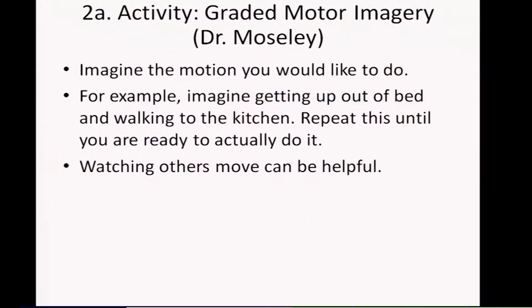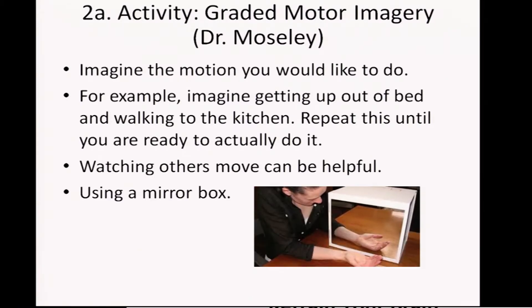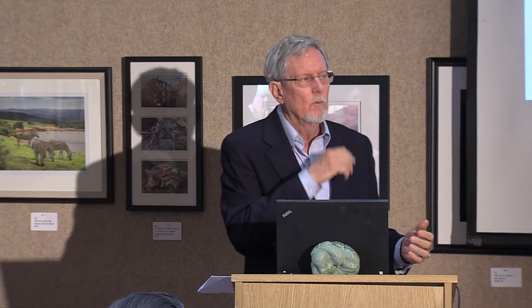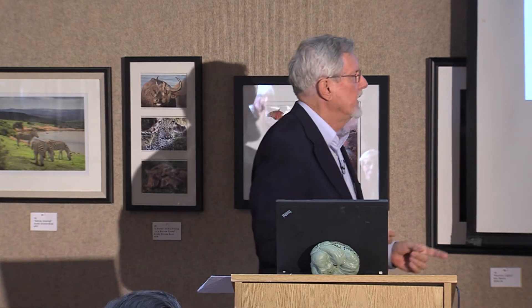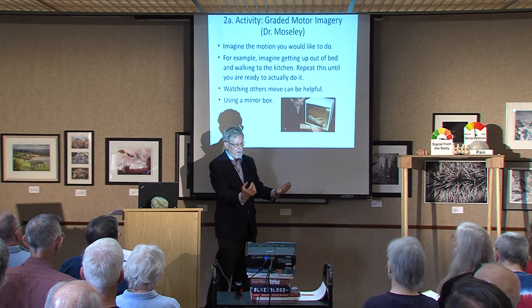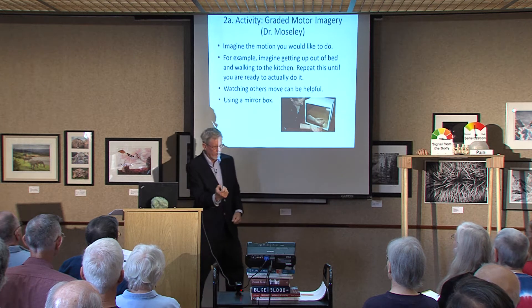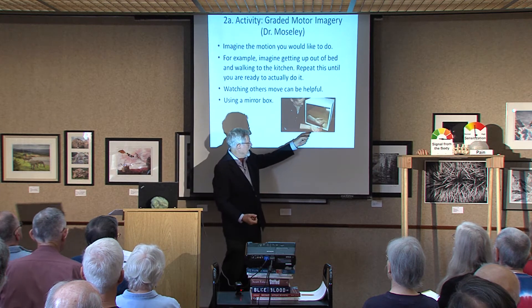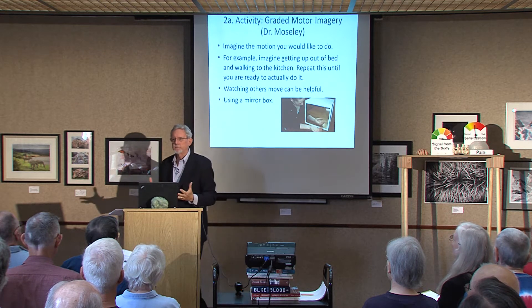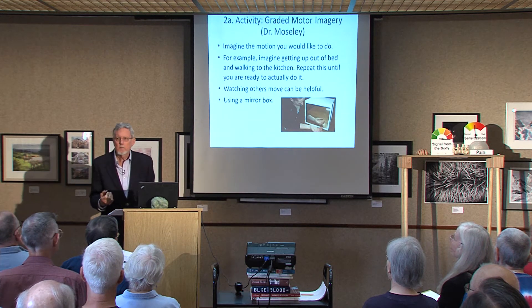Watching others move can be helpful — athletes do this. Using a mirror box is a really interesting one. For people who have, for instance, severe damage to their left hand and chronic pain in their left hand for many years, what's worked — strangely — is to take a mirror box where the person puts their left hand in the box and looks at the image of their right hand. They move their right hand and it looks to their brain like their left hand is moving pain-free.